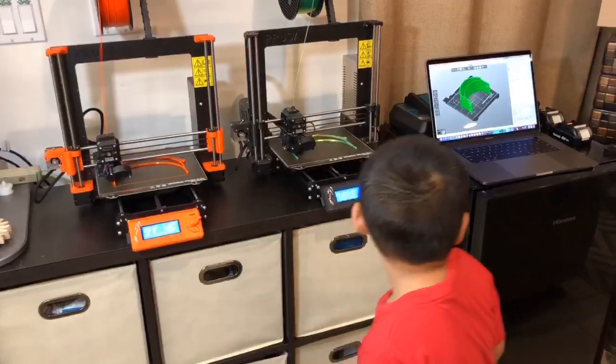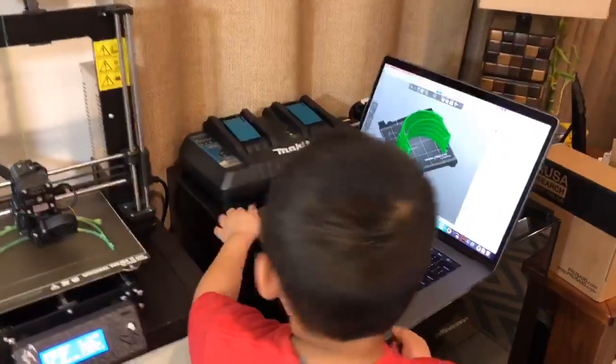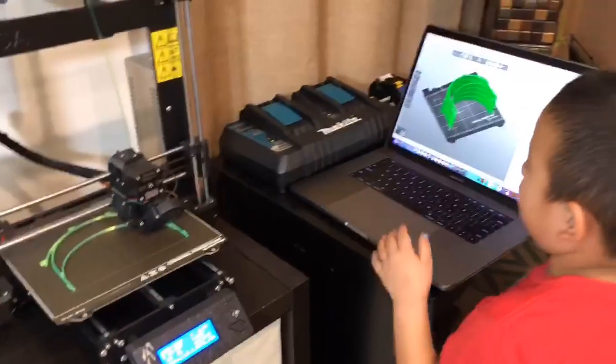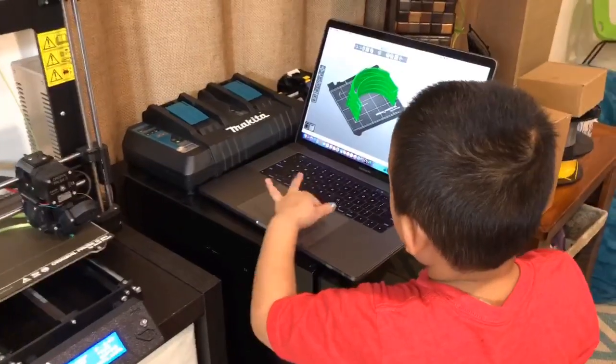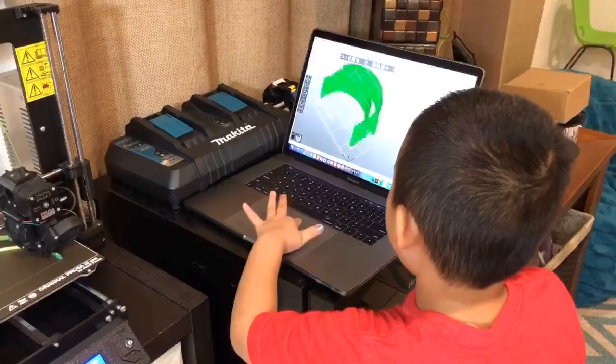This is what it's going to look like. I could zoom in, out, and I could turn it around.